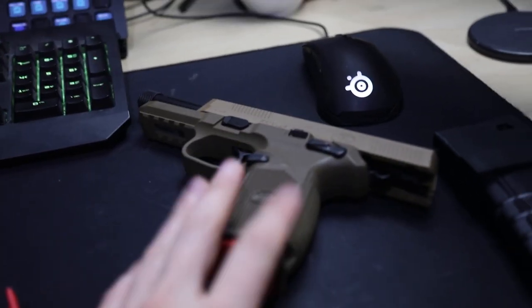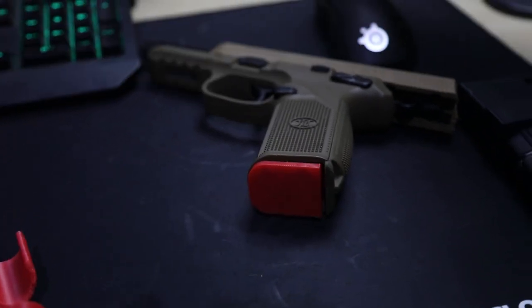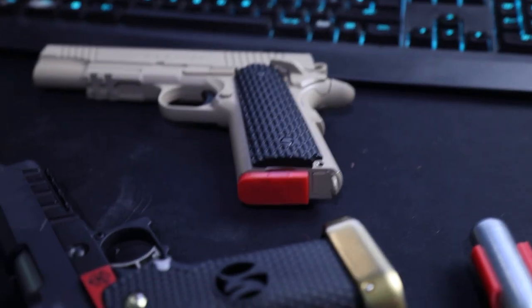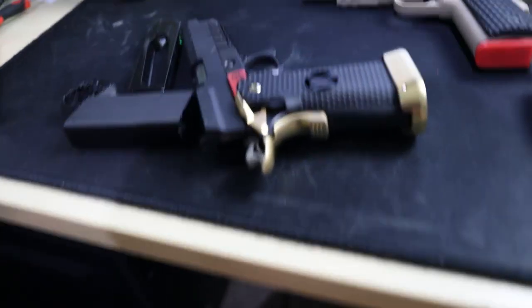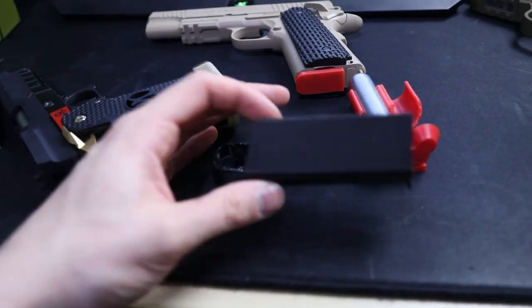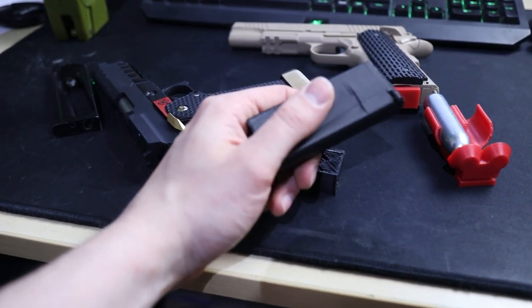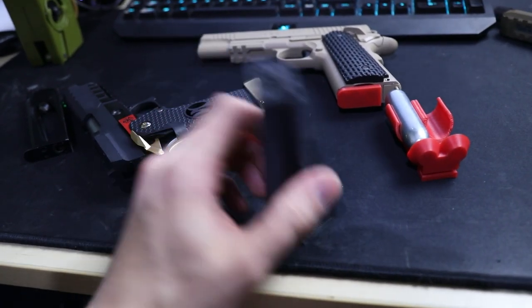So we've got the FNX-45 coming to finishing off the magazine there. Then we've got the Colt 1911 — that's got a dummy mag inside. And then I also did a dummy mag for my Hi-Capa pistol, which is here. But when I finished making it, I wanted to see how strong this one was, so I actually pulled it apart. So this one actually doesn't go in the gun anymore. I'm just going to chuck that in the bin.